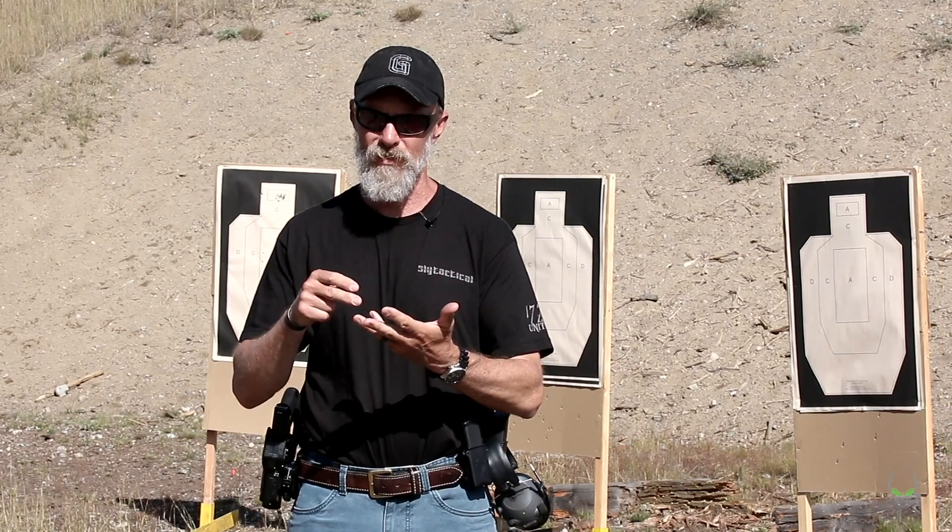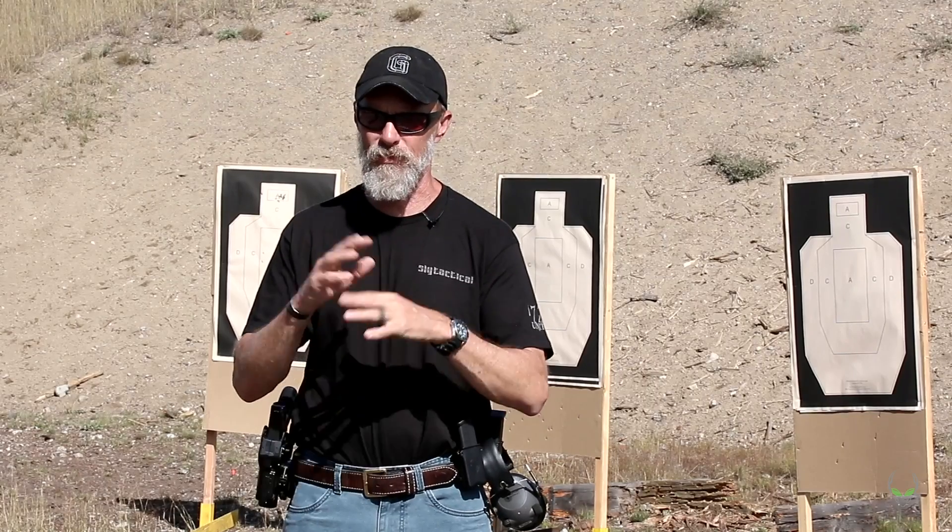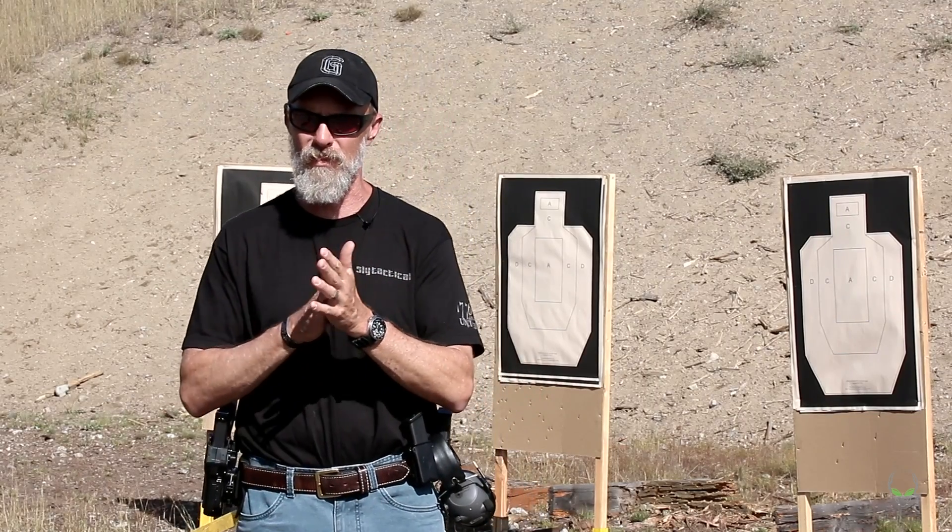So — gun, holsters, magazines, magazine pouches, all that stuff. Let's kind of run through this a little bit just to give you an idea.